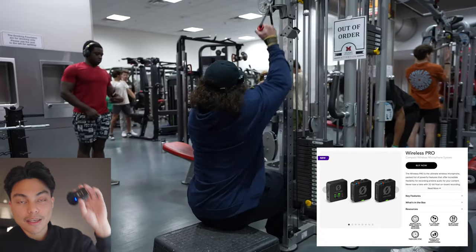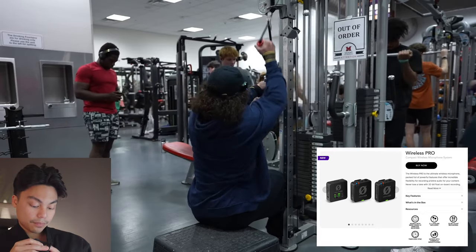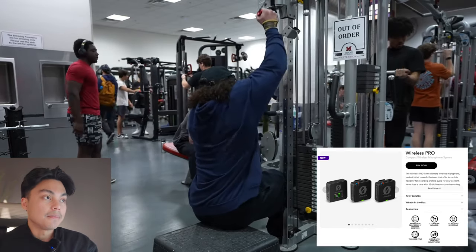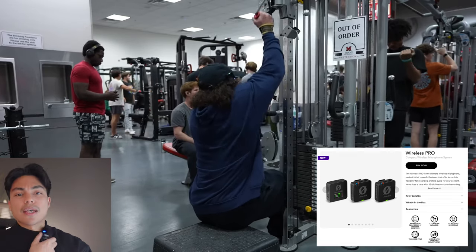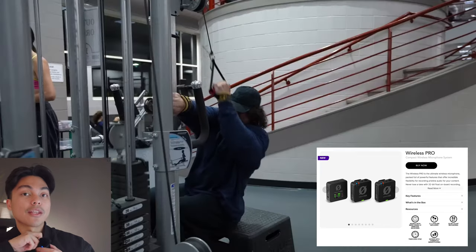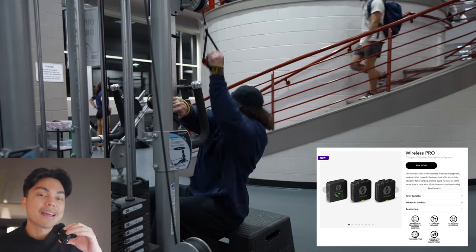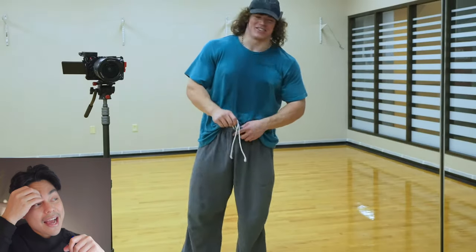That's the microphone he uses — the Rode Wireless Pro — and that's pretty much it. He puts it under his cap. You can also put it in your shirt; I have a magnetic clip so I can do that too. But putting it in his hat is probably better because with movement, a shirt-mounted mic can fall off. For best quality you want it facing your mouth, which is why I'm holding mine — the quality will be a lot better that way.